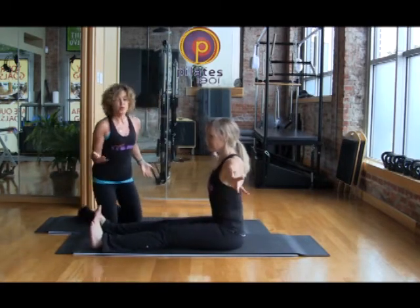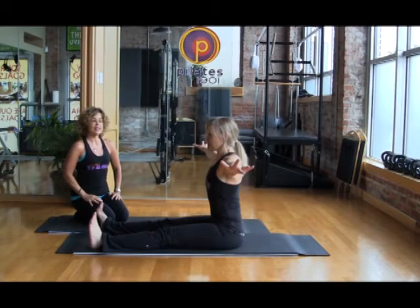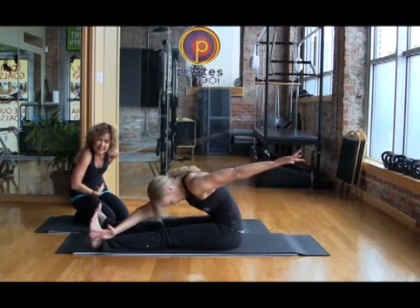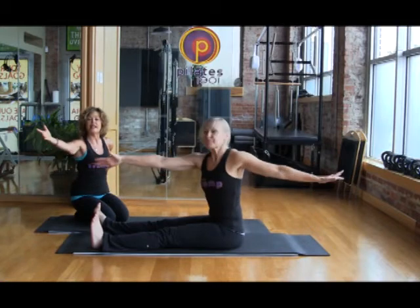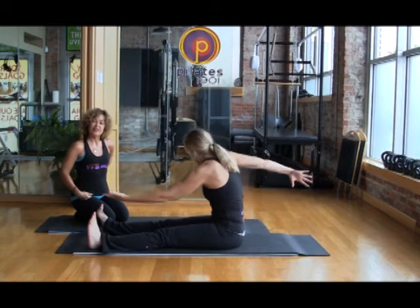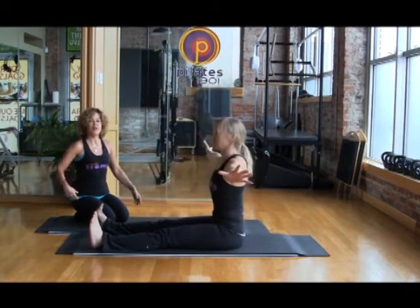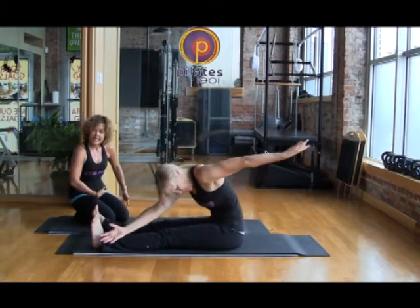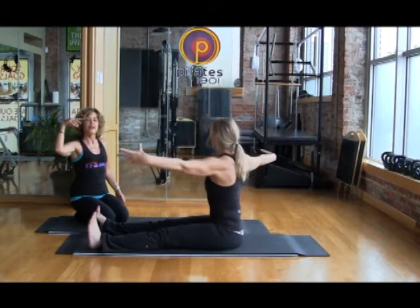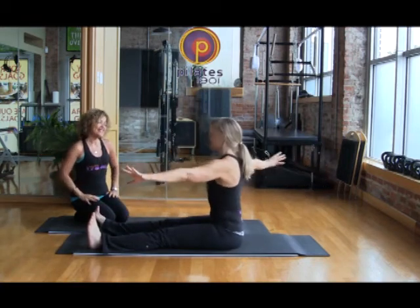Now we're going to take those two planes and add forward flexion — this is called the Saw. She's going to inhale to twist, exhale to round forward, and the spine starts to reach way forward — pulling back, flexing that spine. Inhale to extend her back up straight and return to center. This one really feels nice because you're getting the rotation, the connection to your core, the length through the hamstrings, and the erectors working as you come back up. I love this exercise.